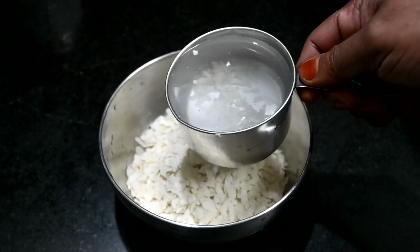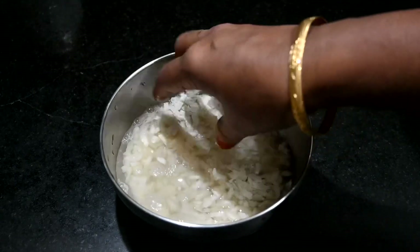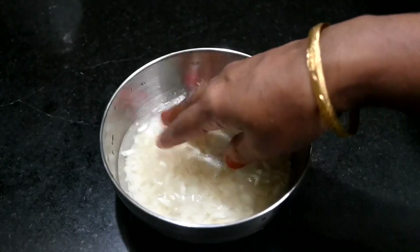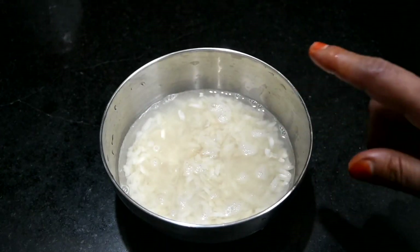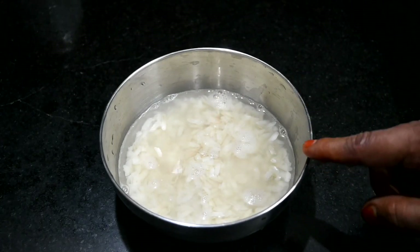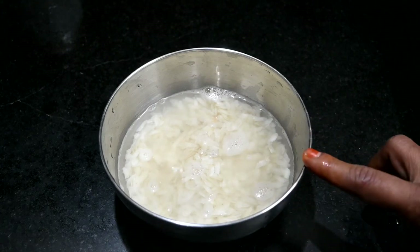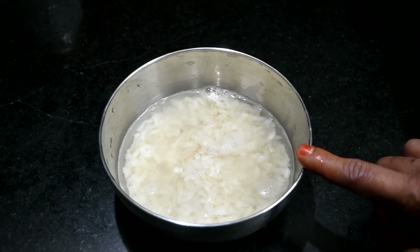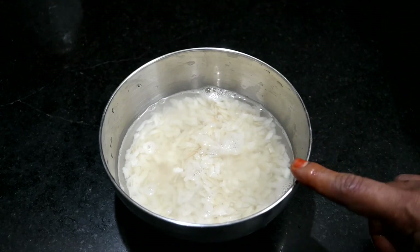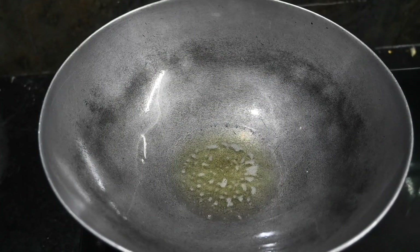Now we will put the dough in the oven. We will also put the chutney in the oven.